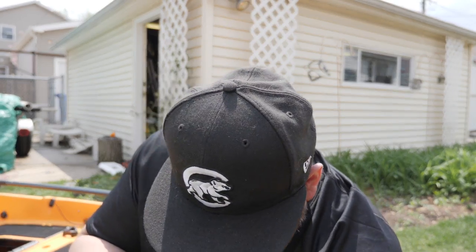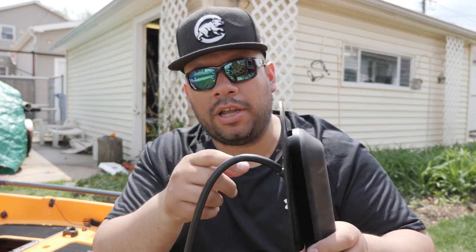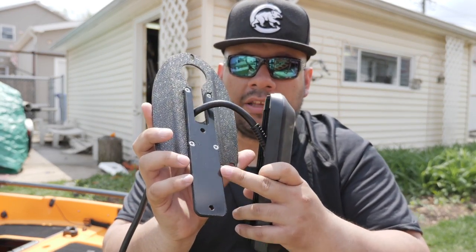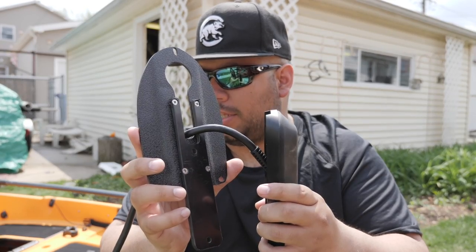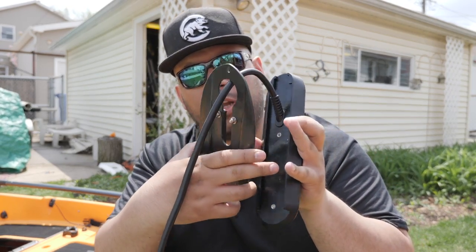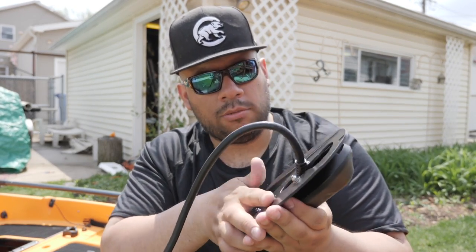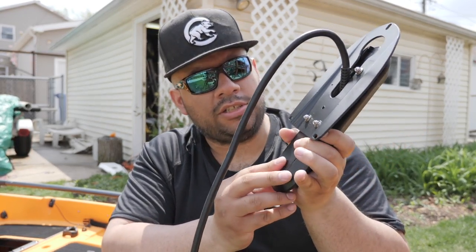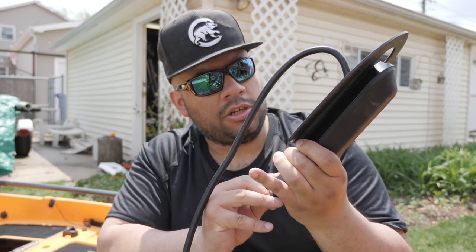That's the top mounting bracket — you don't need it, you keep the core of the transducer. Thread the big thick heavy cable through the mounting bracket, and you'll see it has a thin plate that's basically the same width as the piece we slid off. That's going to fit right into this groove perfectly — just line it up, push it down, and it slides in perfectly. That's how the plate attaches to the transducer.